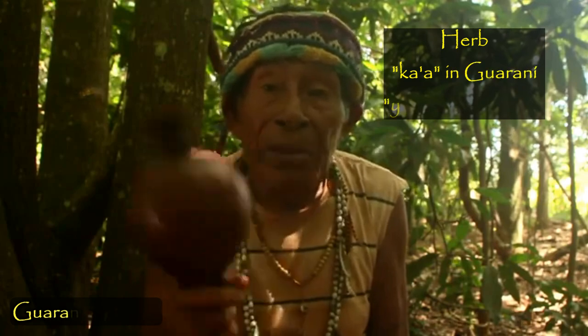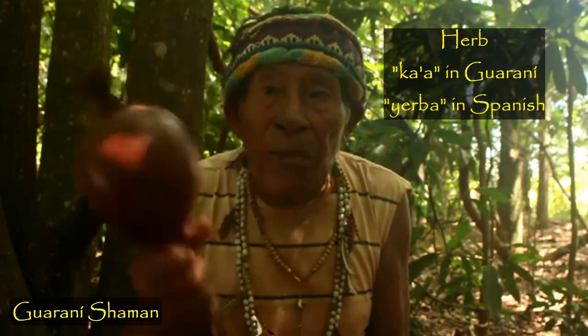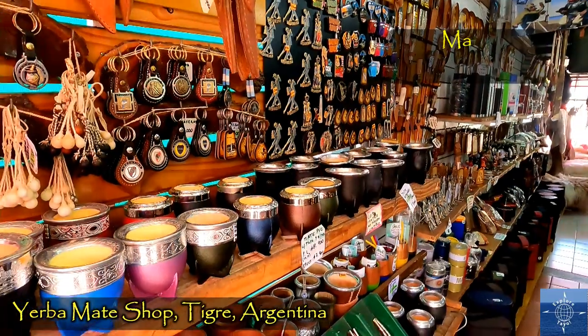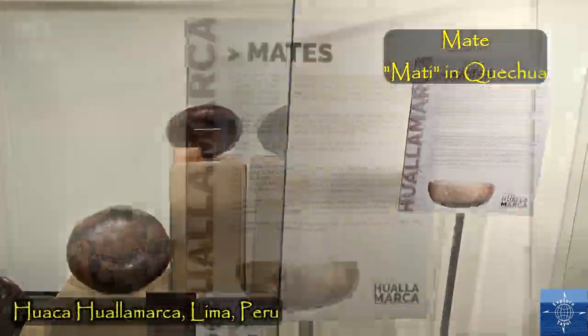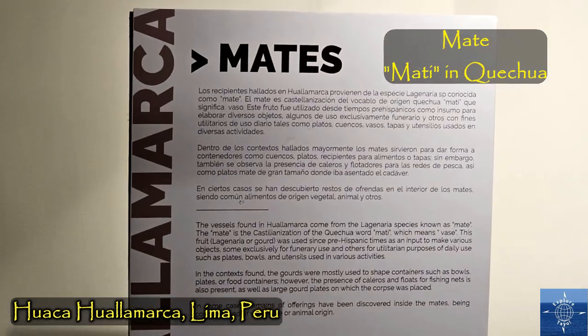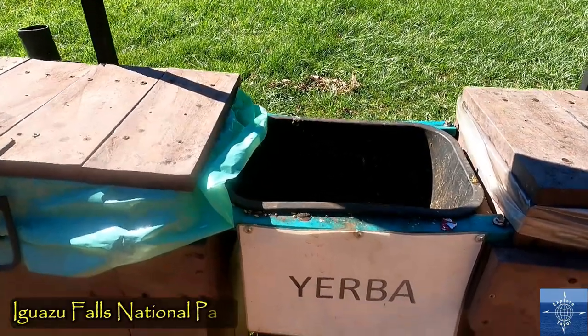The Guarani people called the leaf Ka'a, meaning herb, so the Spanish just called it Yerba. Mate is the cup, which comes from the indigenous Peruvian Quechua language. It was traded from 2,000 kilometers away for the leaf. In Argentina, Yerba says it all.